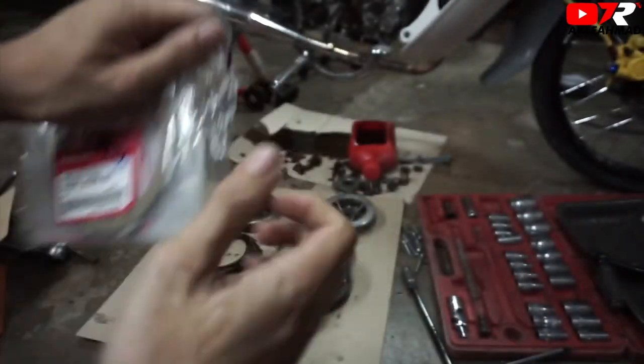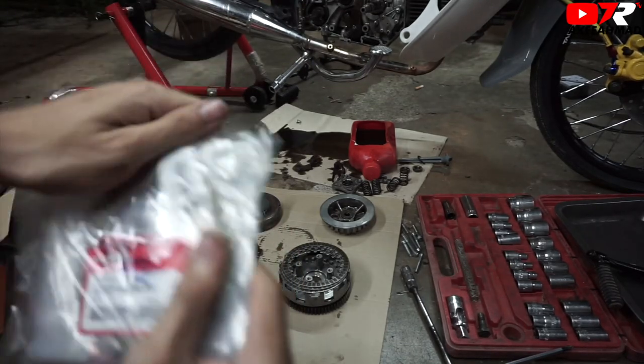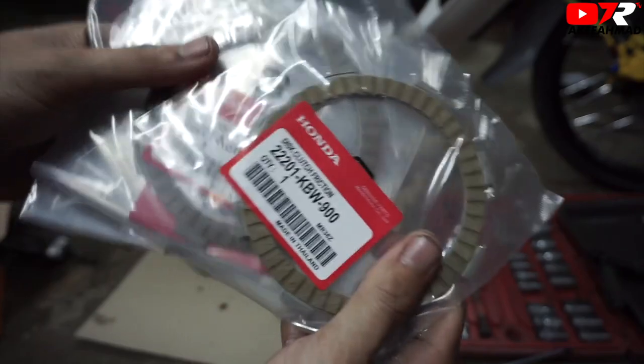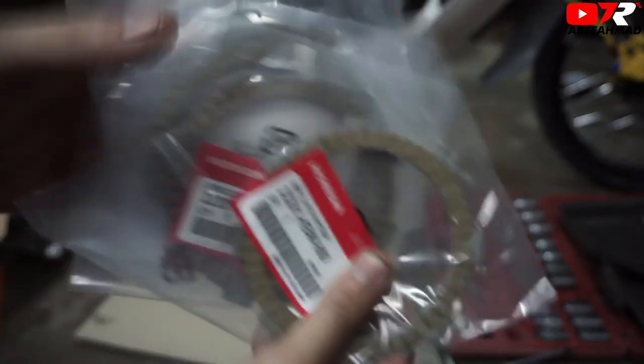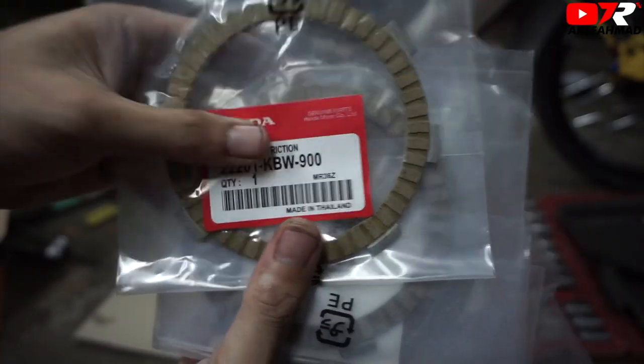Ingat-ingatnya VH6 tadi. Kalau VH6, aku dah nak give VH6 lah, bagi beli banyak-banyak. (Remembering VH6 earlier. If it's VH6, I'd just go with VH6, buy a lot of them.) So, original Thailand lah. Dia ada satu, dua, tiga, empat — empat flik. (So, it's original Thailand. It has one, two, three, four — four friction plates.) Ni clutch yang kita akan tukar. (This is the clutch we will replace.)